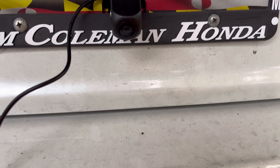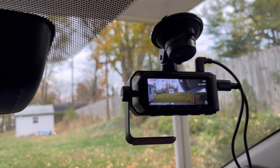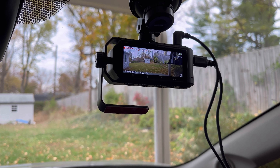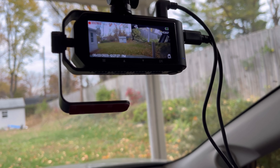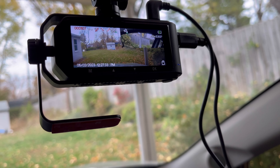This is the back camera — you can put it on your number plate, on the side, or wherever you want. Since I already have a backup camera in my car, I'm trying to mount it on the side.